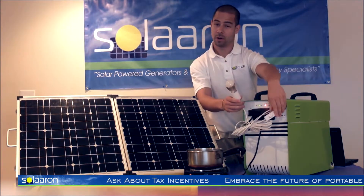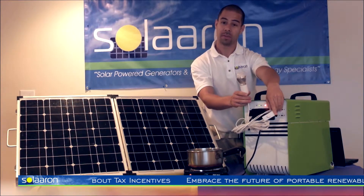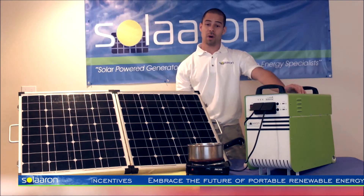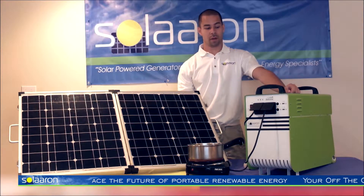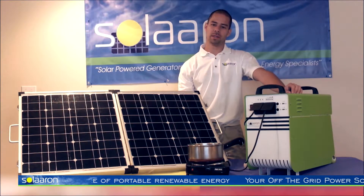These DC lights are great because they have on and off switches and they're extremely energy efficient. Much quieter than your standard loud gasoline generator and much less toxic, which enables you to run it inside.